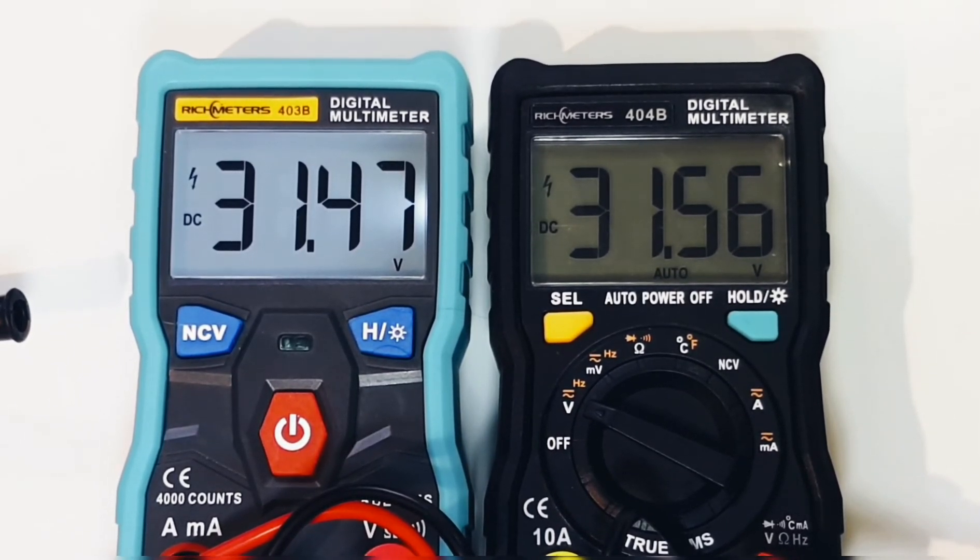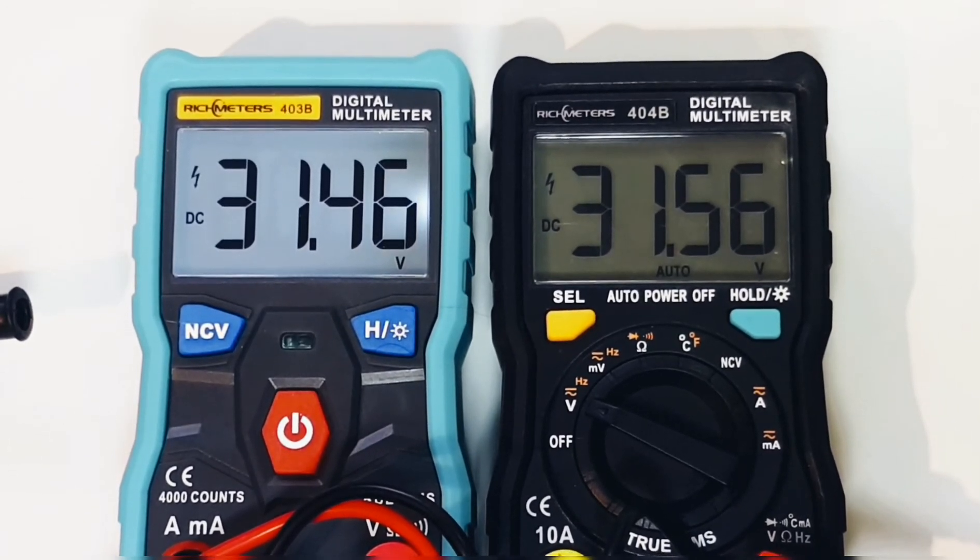Something else worth noting: the backlight on the 403B is still on — both were enabled at the same time — so that's a nice bonus. It's nice not always having to worry about the backlight turning off when you need it.